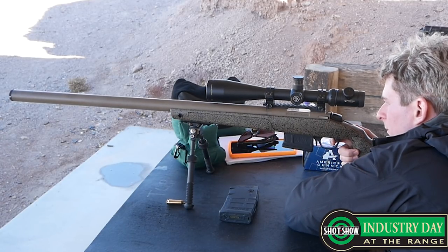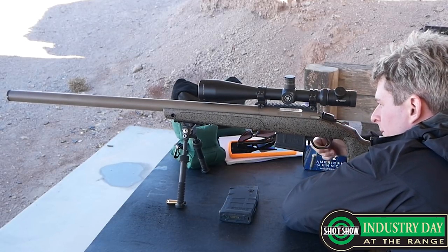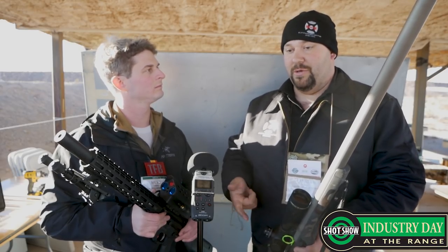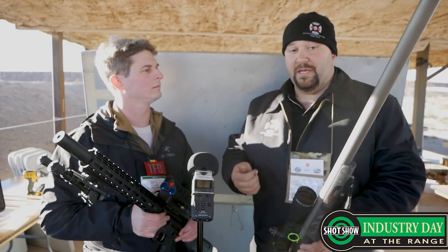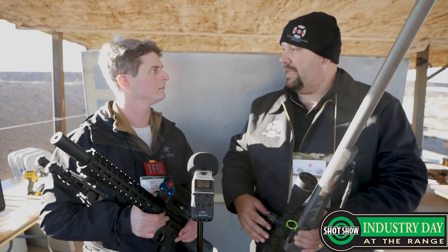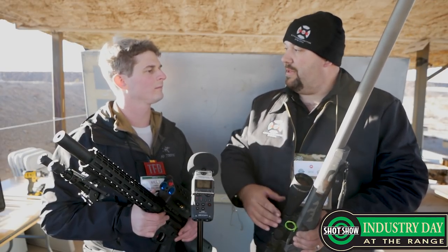I see a lot of hunters going to this platform. They don't have to worry about whether the gun is sighted in with or without the can because there's a point of impact shift. With this platform there's no point of impact shift, there's no chance of baffle strikes. It's going to be lighter, quieter, a little bit more handy. We can get shorter overall lengths because we've got so much volume in the back.